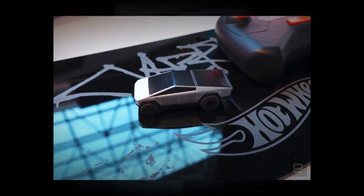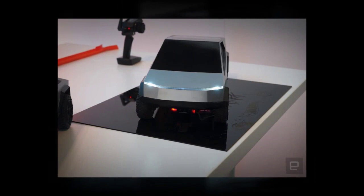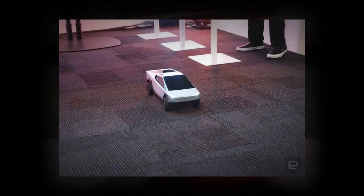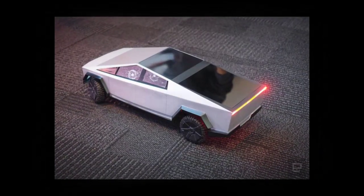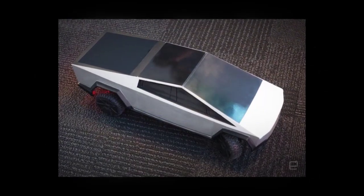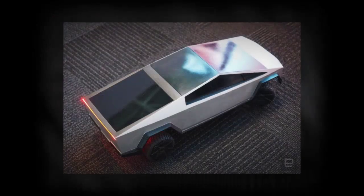The Cybertruck uses hobby-grade parts and a standard dial-based RC controller, so in addition to going fast, it also turns on a dime. In a demonstration at Toy Fair, we watched it gracefully navigate under a table and around the legs of passersby. There were moments I was sure it would crash, and it didn't.